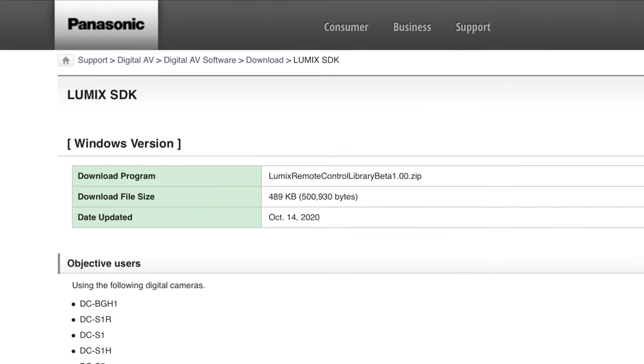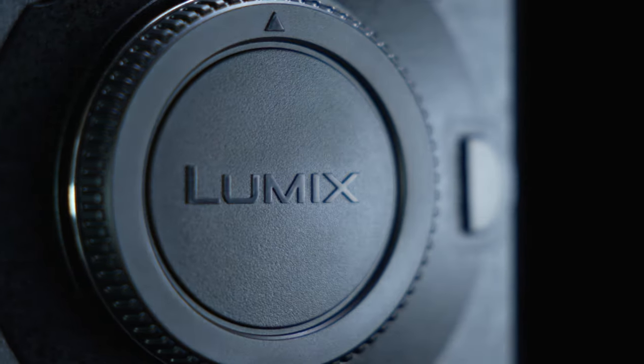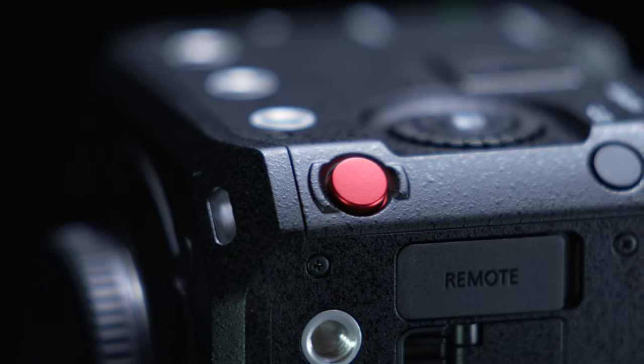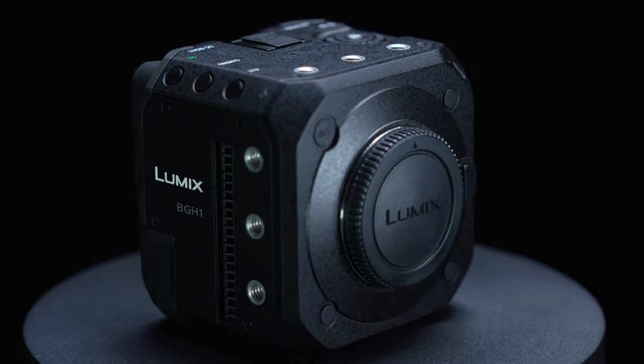Finally, Panasonic have publicly released the SDK — the software development kit — with this camera. That allows anyone to write software to control the BGH1, or even create completely new apps that open up possibilities we haven't even thought of yet. It's a very smart move. If I was to sum up this camera in one word, it would be: flexible. And if I had just one question, it would be — what about a BS1H?